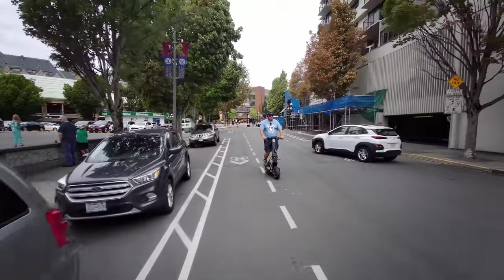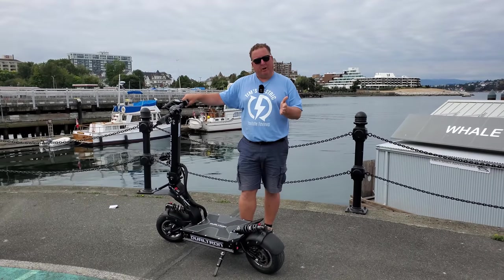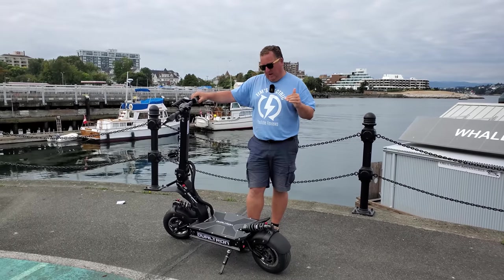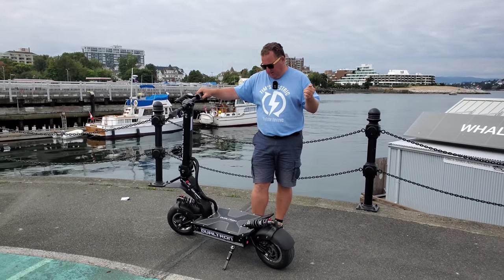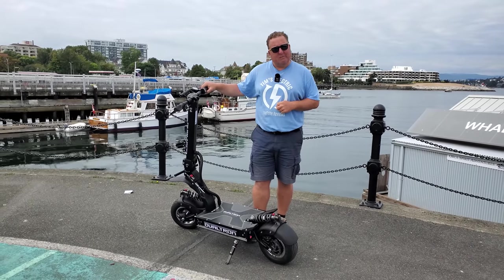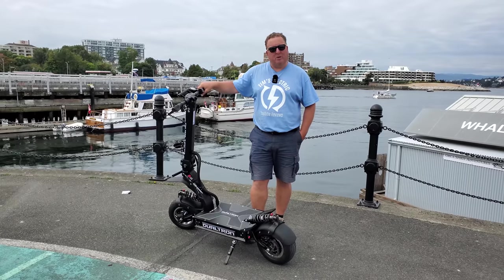All right, here I am with the X2. I'm really looking forward to this. Basically what I'm going to do is just ride around Victoria. I'm going to stop periodically and talk about the braking, the acceleration, speed, and what it's like for a big guy to ride around on this thing — just the overall what I think of it. Come with me, check it out. Let me know what you think down below. Very special thank you to our camera operator today, Melissa, for following me around and leading the way with her double unicorn.